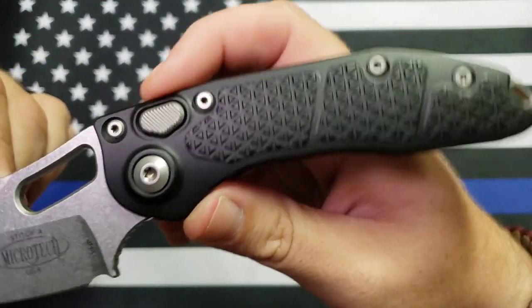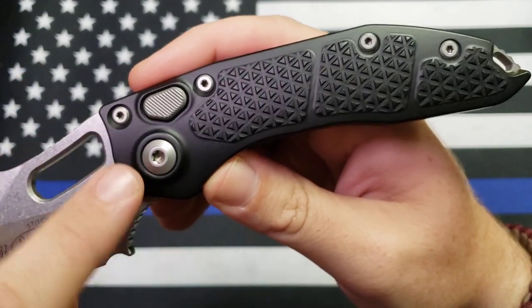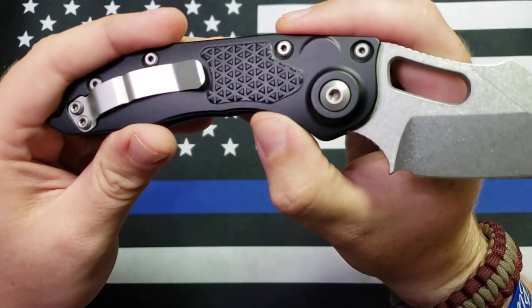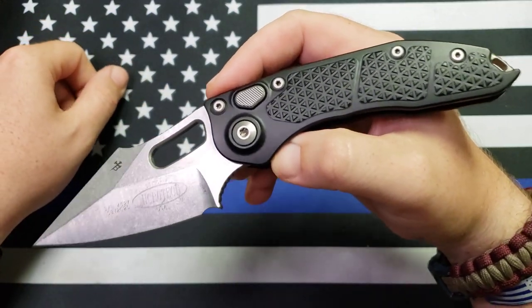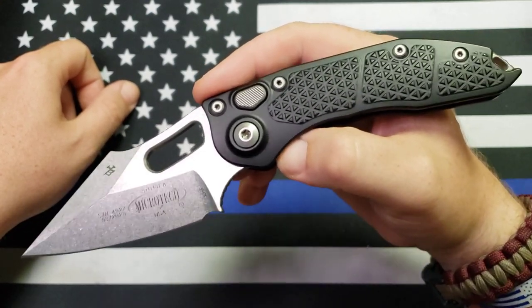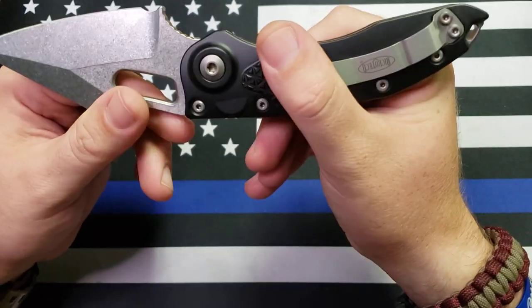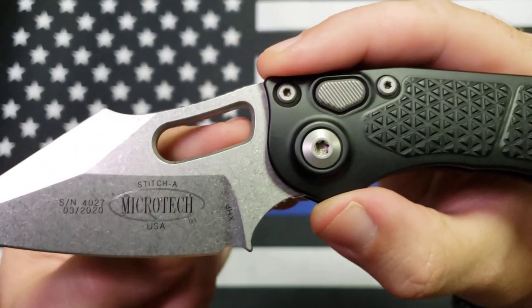Another cool thing: it does not use Microtech's proprietary hardware. You can take this thing apart with a Torx — every single screw on it is a Torx, so that's definitely a plus. This thing was sharp as a razor right out of the box. You buy a knife, you expect it to be sharp, and some are sharper than others — this one is definitely one of those.